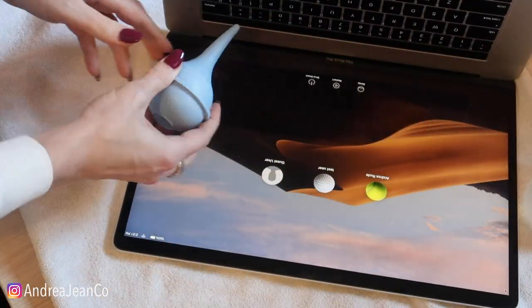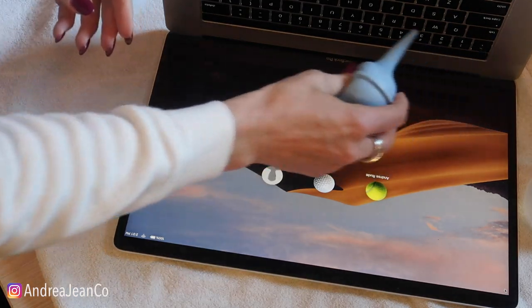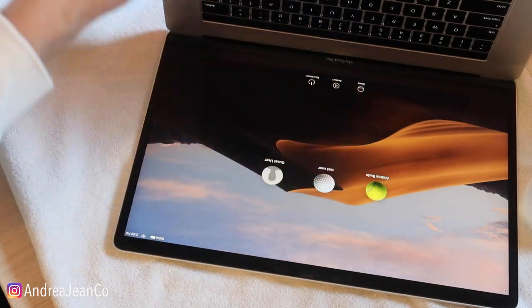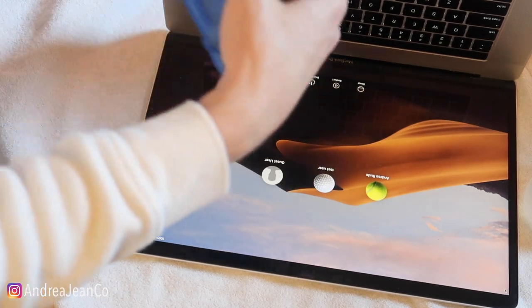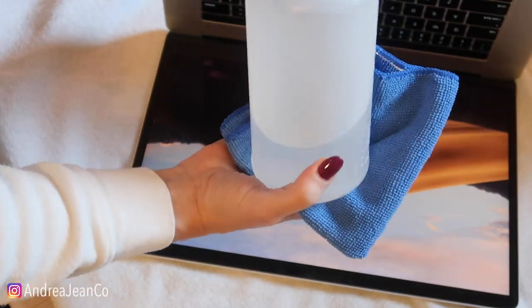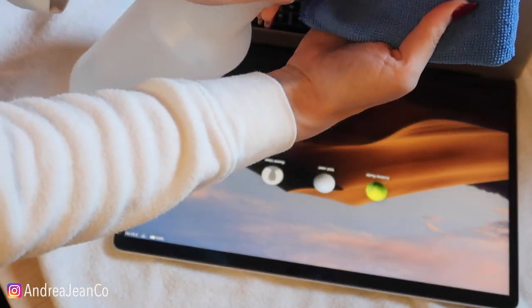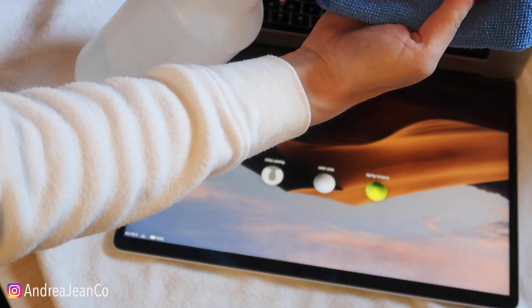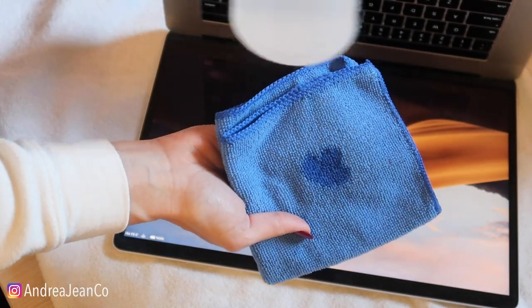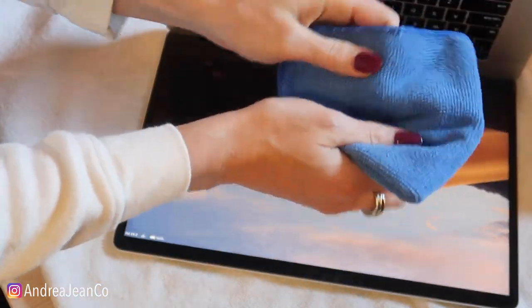The rubbing alcohol is nice because it contains alcohol, which means it will dry quickly and will help eat at any of the acid and grease from your fingertips. The next thing you're going to do is I like to spray directly on the cloth, oh so gently — hardly any on there. The less, the better.